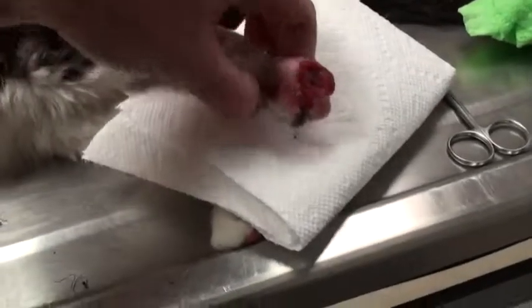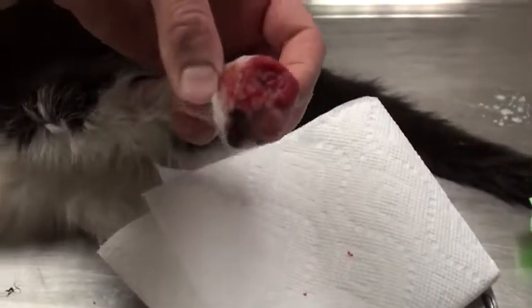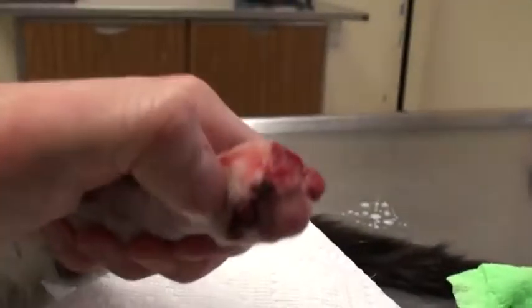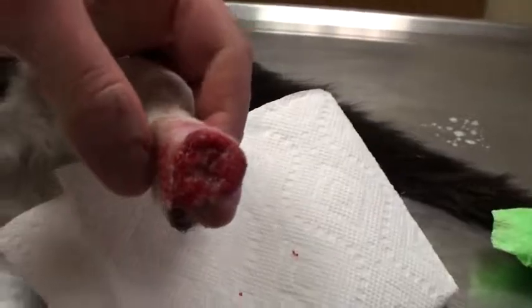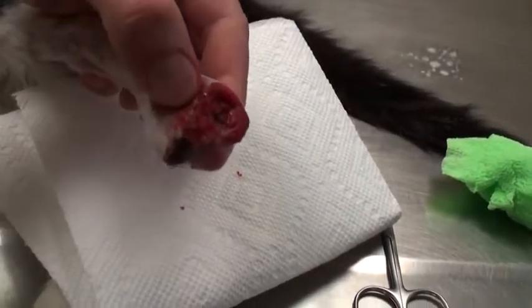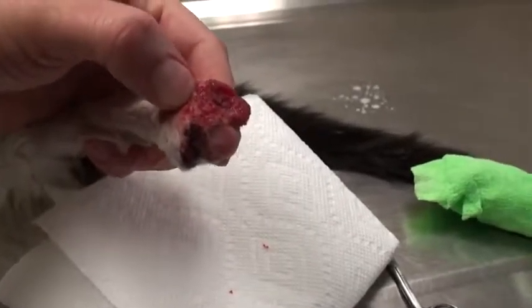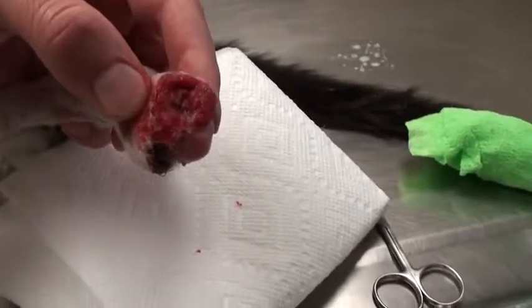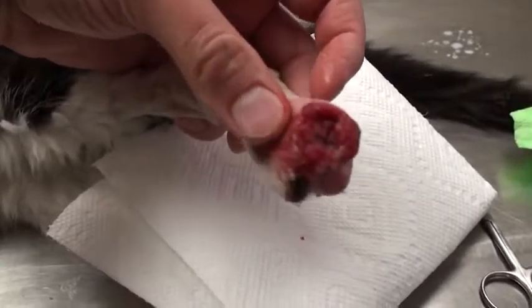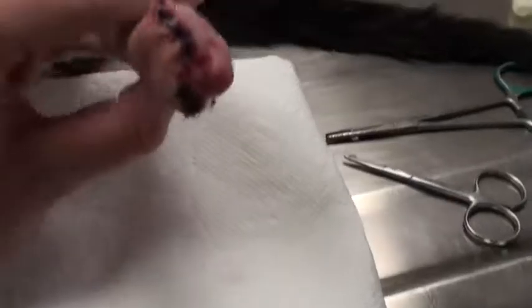It's been two weeks since surgery and it doesn't look like we'd love it to look. Half of it — the inside half — has healed down, but we're still waiting for the other half to heal. It's not going to heal quickly like this, so I'm going to go in, debride a bunch of this tissue, and suture it back together. We got one half done and we'll see if we can get the other half to heal and hopefully save this leg.